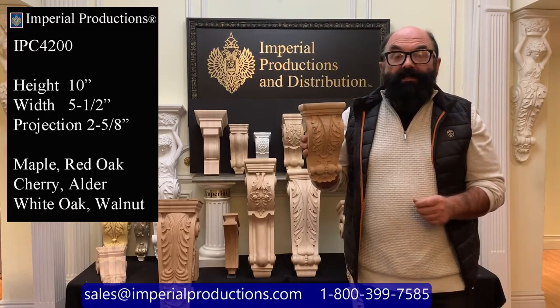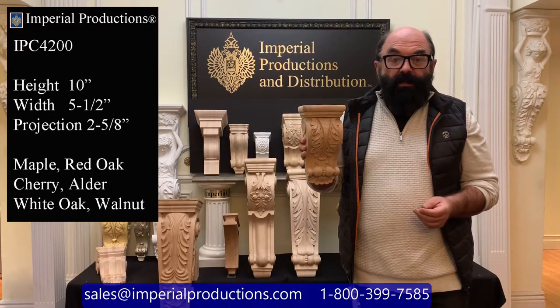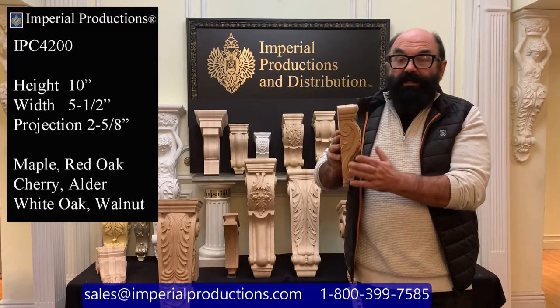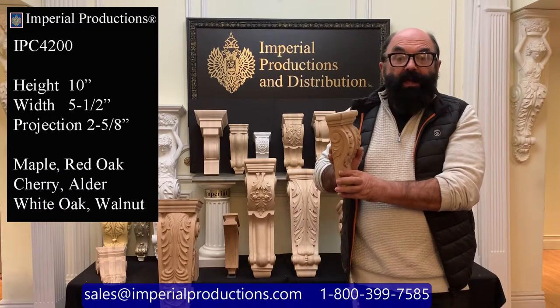The style is typically classical. It's depicted by this large acanthus leaf and a scroll on the bottom. The sides have scrolls on the left and the right.